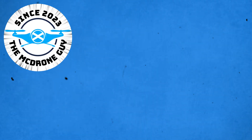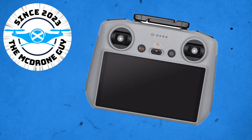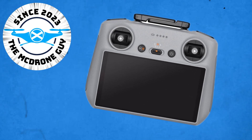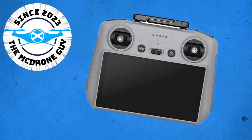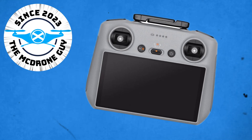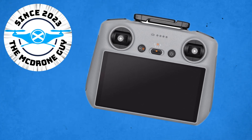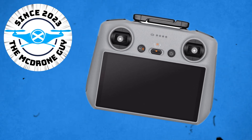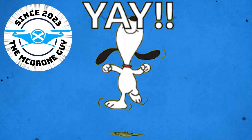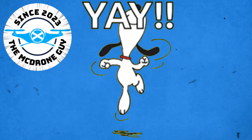Hello, welcome once again to the McDrunga YouTube channel. Today we're looking at the DJI RC2 controller and some helpful tips, tricks, features and functions. If you're an experienced user you may already know most of these, but you might pick up a tip. If you're new to DJI or the RC2, this video should give you some pointers. Stick around till the end for a massively helpful and little-known feature. Let's dive in.